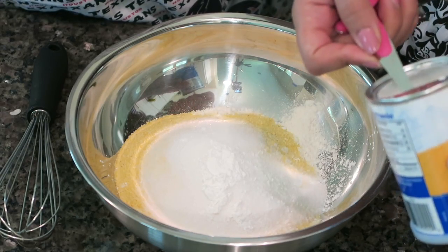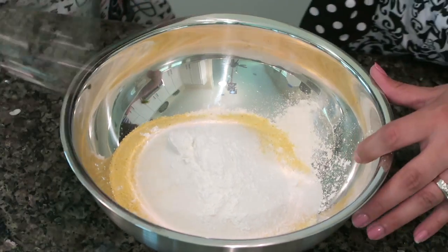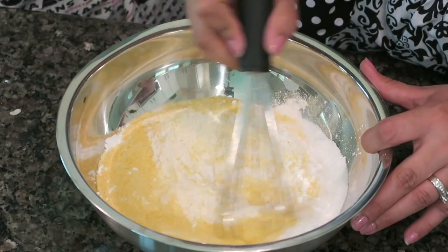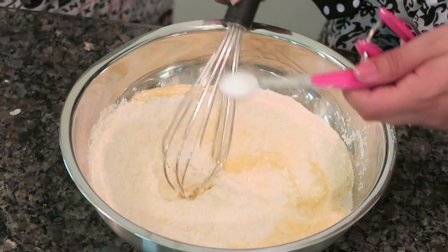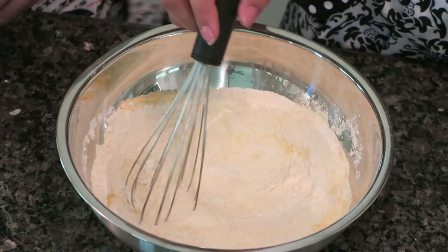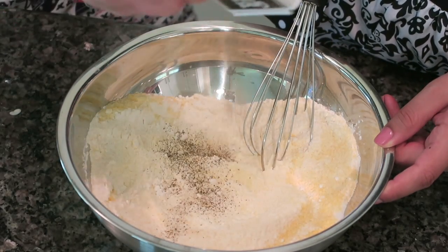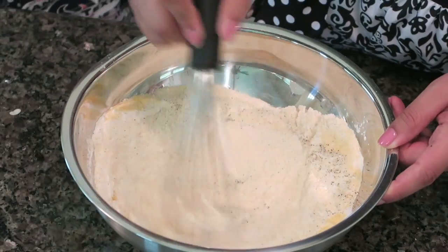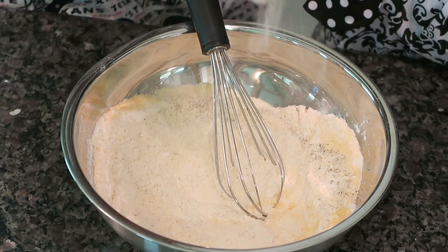Whisk this a little bit, then go ahead and put in some salt and pepper. We're using sea salt, and then some black pepper — just sprinkle the black pepper to your liking. We're also going to add in some onion powder, just to add a little bit of flavor.